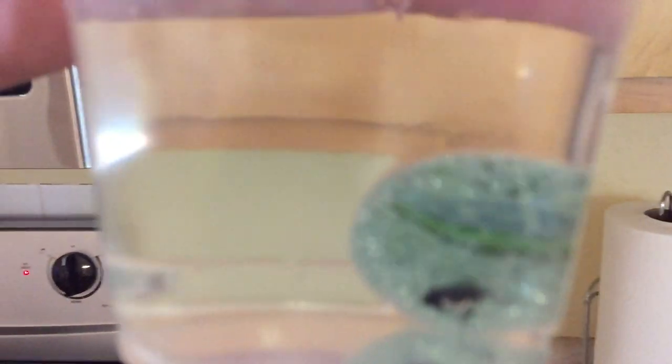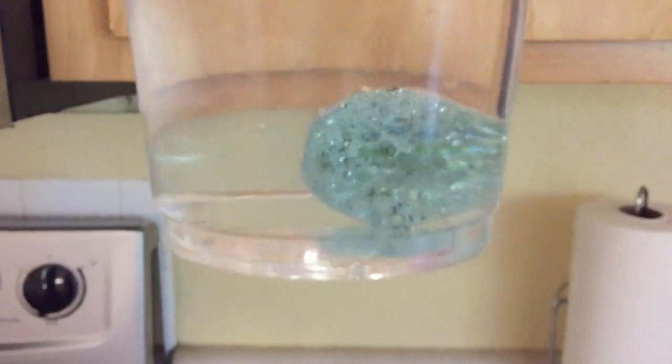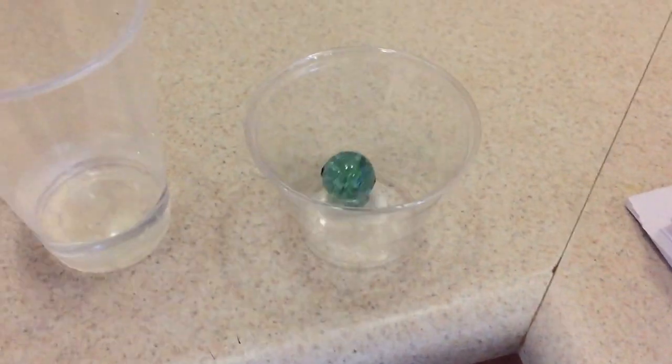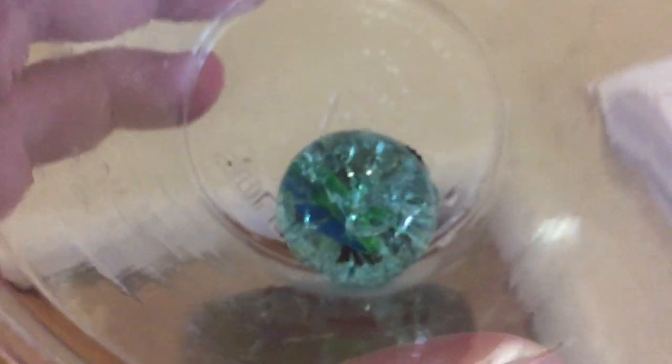Once I put it in cold water, you're going to probably see it shatter instantaneously right there. The black is just from the pan, but it shattered all the way — pretty cool. The larger marble, it kind of went a little bit better. You can see the water steaming up inside. And when we take it out, we're going to see a closer look where it's all shattered on the inside, where it was very clear before.